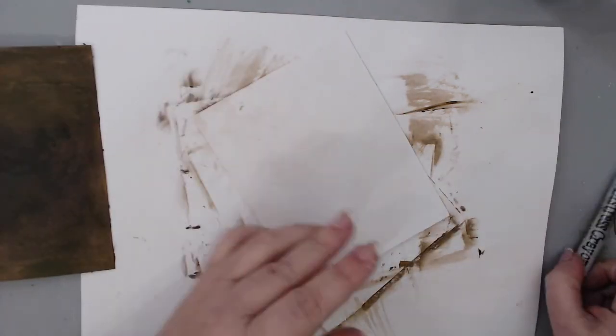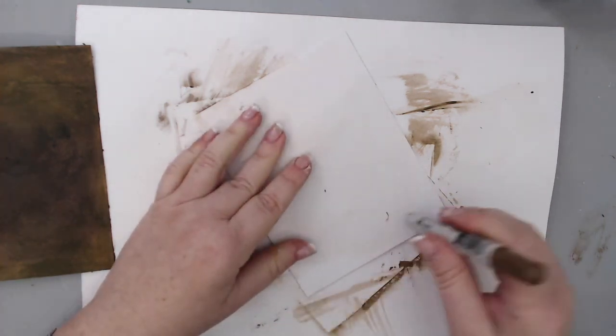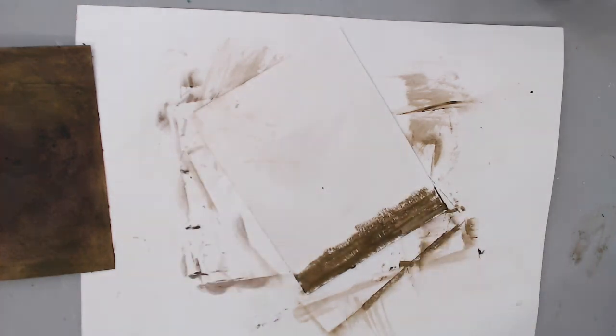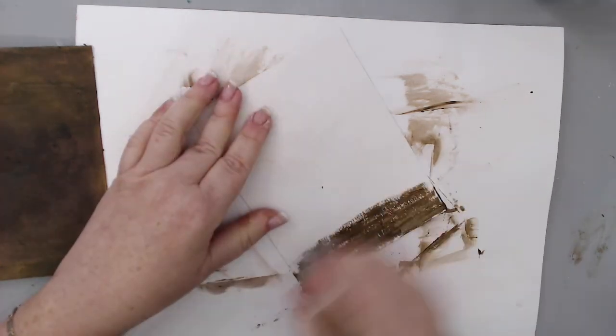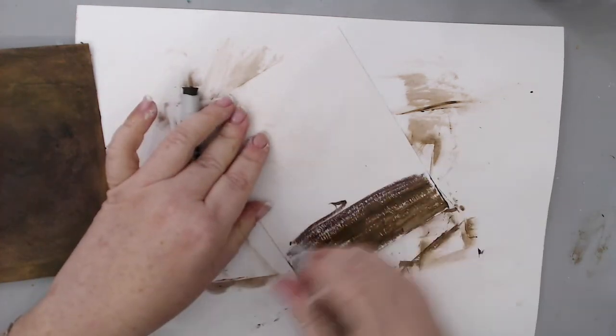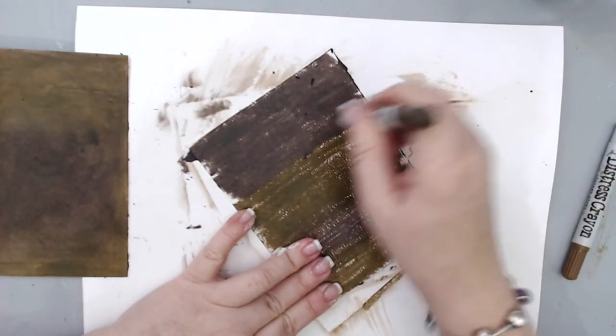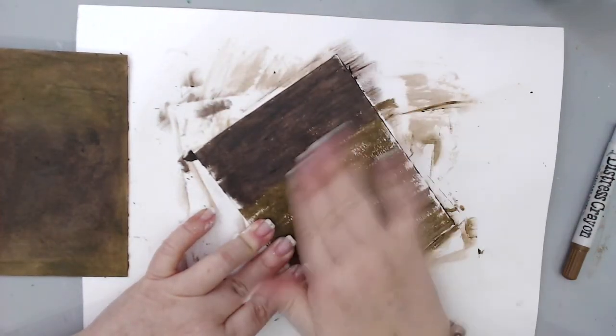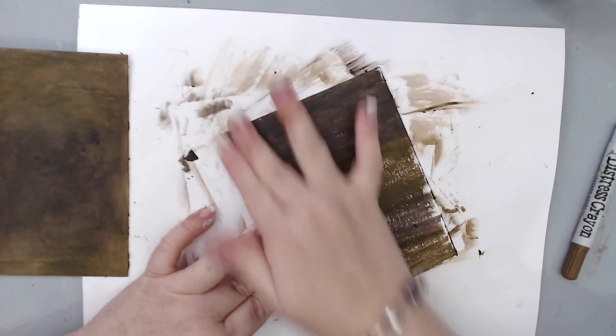I grabbed a second piece of Bristol paper and used the crayons again to create a second background. This time I added the crayons in a horizontal way, alternating between the two colors. This is another way of applying them, but it gave me the same results, and then I smoothed them out with water again.